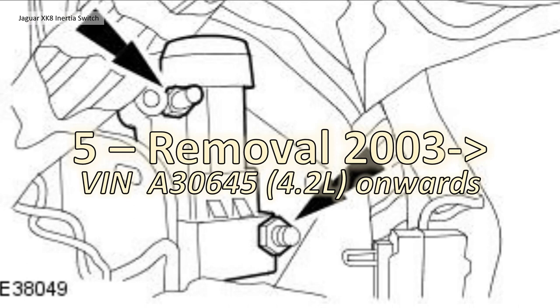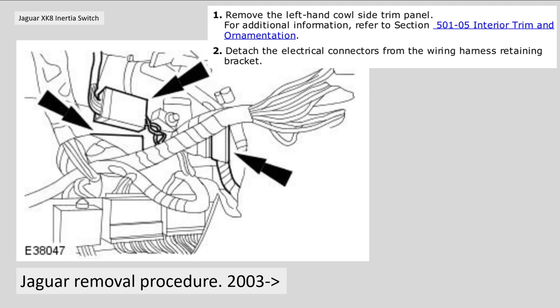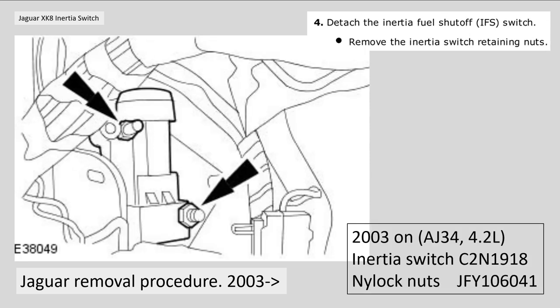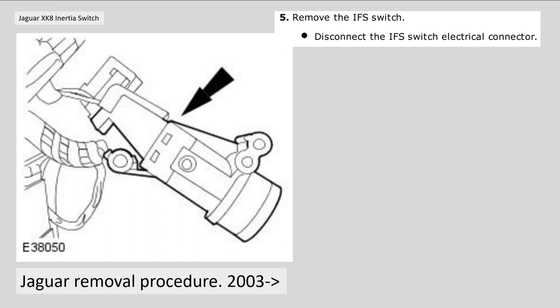Section five: removal for model year 2003 onwards — basically the 4.2 litre cars — is a little bit more complicated because it's inside the footwell in the midst of the wiring loom. First you remove the left-hand cowl trim, detach the electrical connections from the wiring harness retaining brackets, then remove the wiring harness retaining bracket itself, and then you can detach the inertia cutoff switch similarly to before. The inertia switch in this case is a different design; part number is C2N 1918, and the nylock nuts are JFY 106041. Unfortunately I wasn't able to confirm details with photographs as mine is a 1996 car and not the 4.2 litre variant. Once done, unhook the connector and swap out the inertia switch.